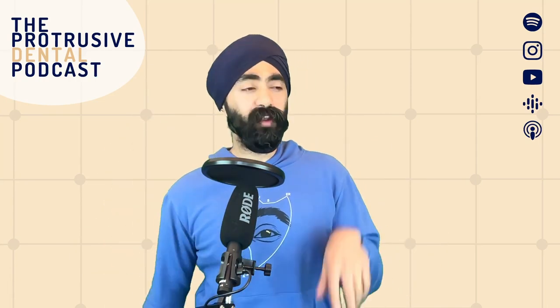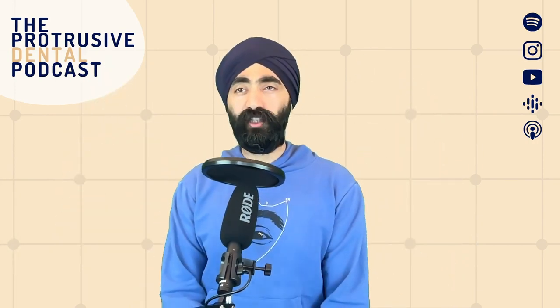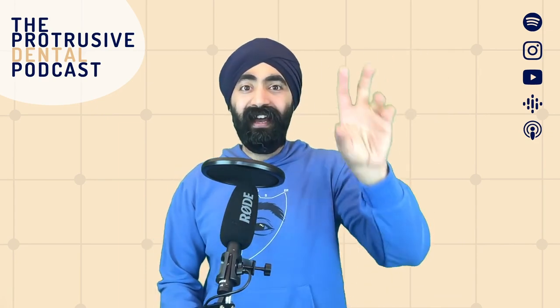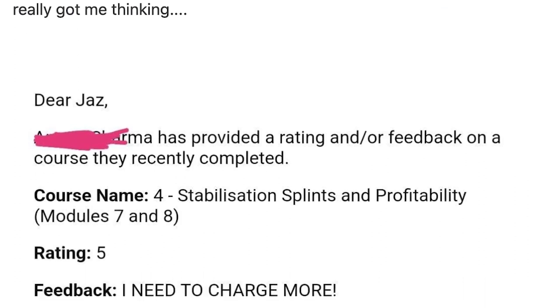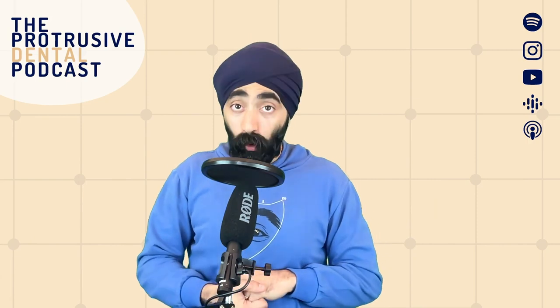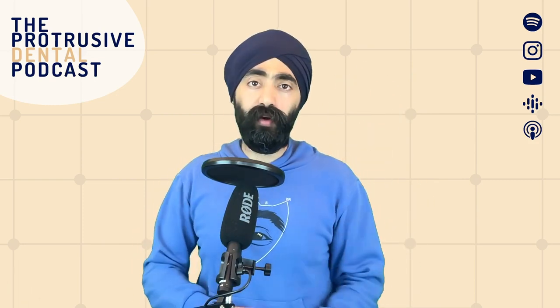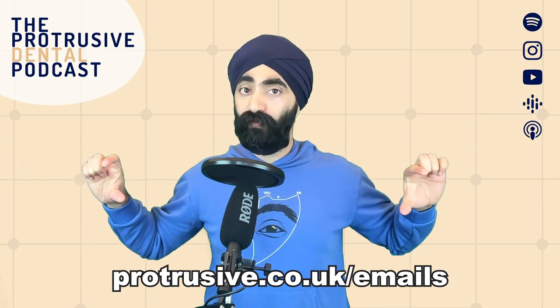Before we get onto today's Protrusive Dental Pearl, I want to talk about emails. I sent an email with the subject 'Why you need to start charging more for your dentistry,' and it has absolutely exploded with huge open rates. One of the delegates on the splint course completed my stabilization splints module — five out of five stars — and said he needs to start charging more for his splints. I took a step back and thought we need to start valuing our dentistry more. There are four main reasons why you might not charge enough, and I suggest four different fixes. Go to protrusive.co.uk/emails to access popular newsletters.